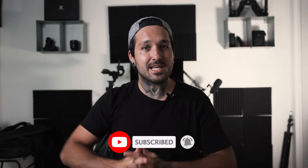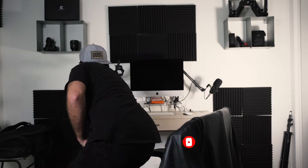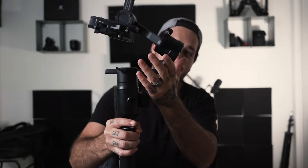Before we go over the gimbal movements, I actually want to show you guys the gimbal I'm using first. I have the Moza Air 2. I used to use the Zhiyun Crane Plus, but I recently got the Moza Air 2 because it can hold more weight and hold my heavy lenses. It also has this little arm that bends back — instead of the Zhiyun Crane being all the way up here, which makes it hard to see the screen.